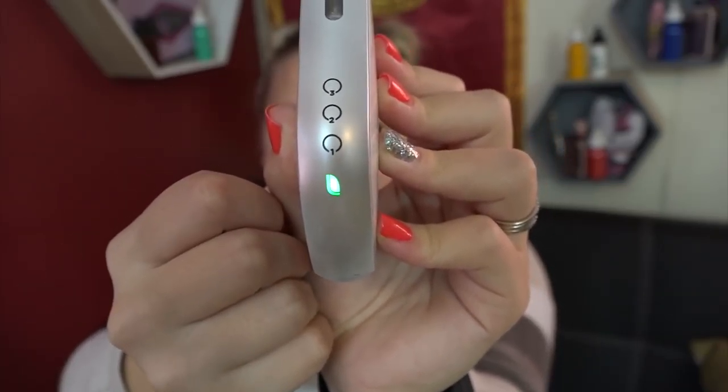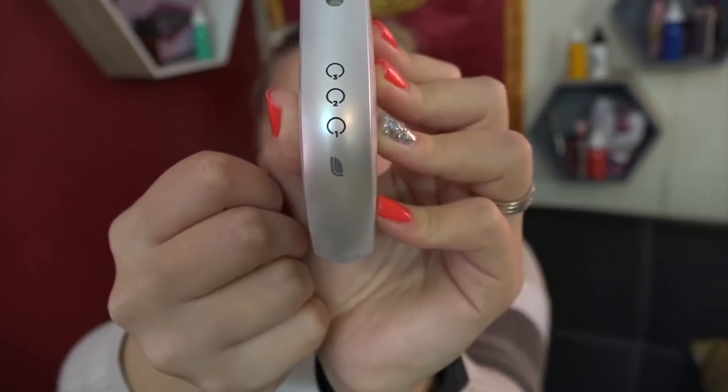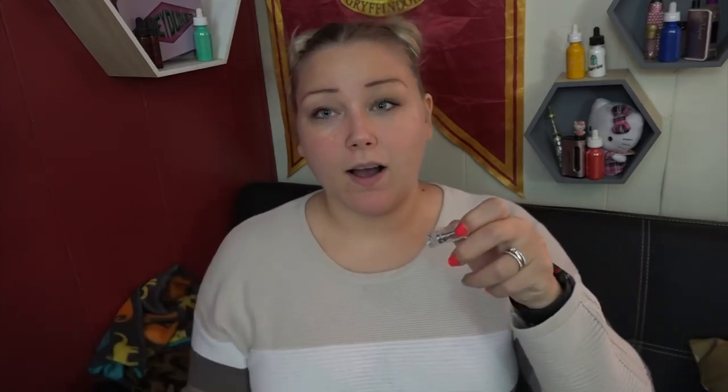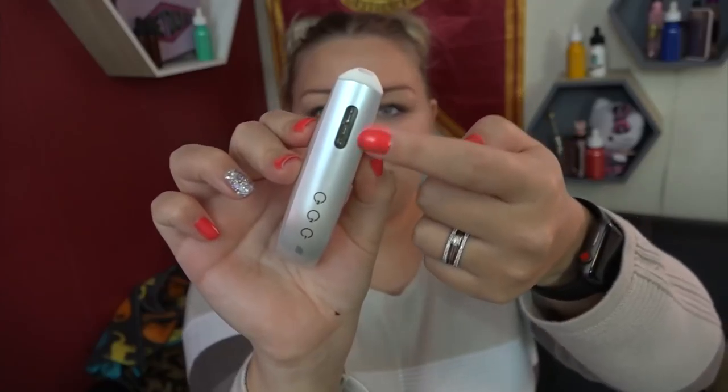It has different vaping settings for low, medium, and high. On the touch center, you double tap to check the battery life — green is 50 to 100 percent, yellow is 25 to 50 percent, and red is lower than 25 percent, meaning you need to charge it. Touch and hold for three seconds, then tap to change between setting modes, and touch and hold again for three seconds to activate each setting.